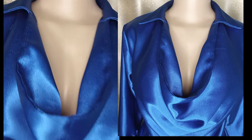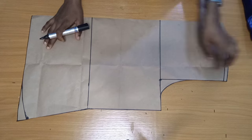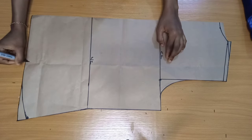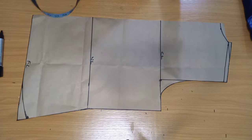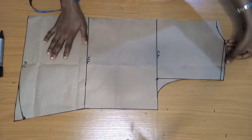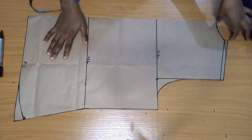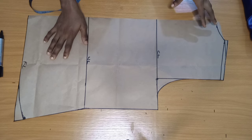For this video I am using my basic pattern, which has a chest line, waistline, and full length. The full length is 25 inches and I added one inch to make it 26 inches for the seam allowance. For the neck width and neck depth, I did three inches by one inch for the back.